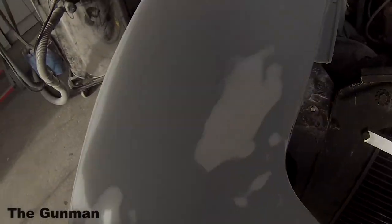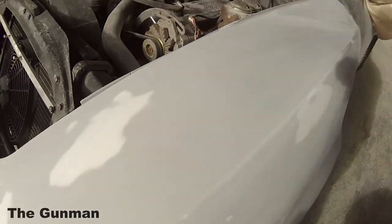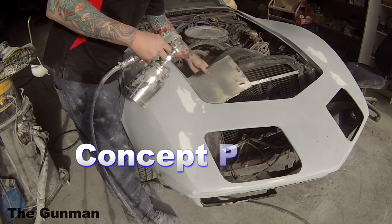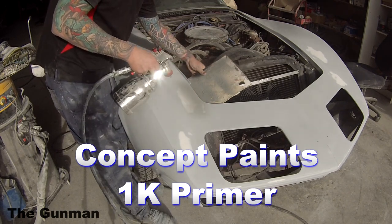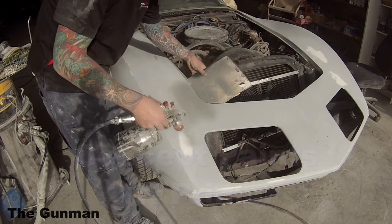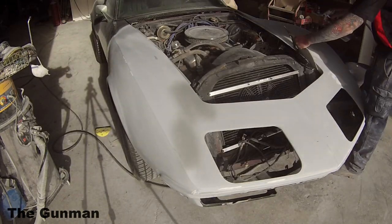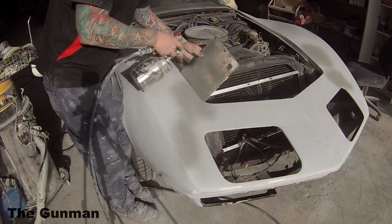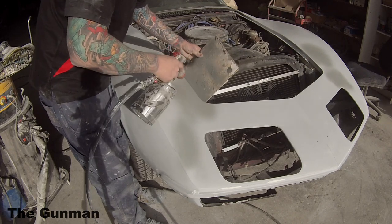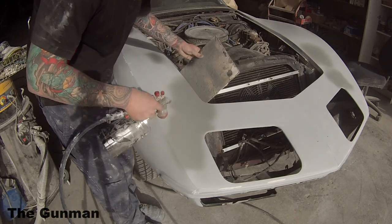I used 180 grit throughout. There were a couple of bits that weren't quite right prior to blocking, but when finished it turned out quite nice. I put a bit of knifing putty — the Wurth extra fine polyester filler — in there, blocked that out with 180 grit, went over the top with 320 grit, then applied just a little bit of 1K primer over it. In a perfect world I'd use 2K primer, but there are loads of layers of paint underneath my two-pack primer which has definitely sealed down, so one extra coat of acrylic primer on top isn't really going to cause problems.